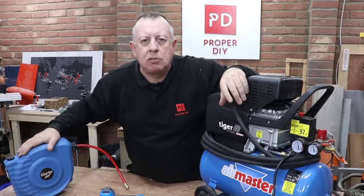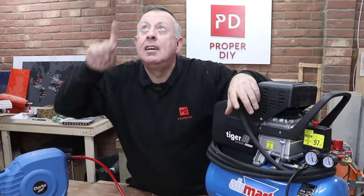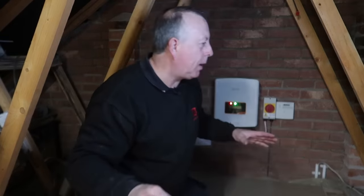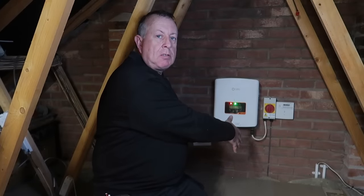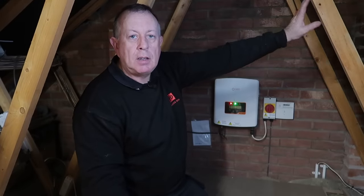I was thinking I need to do something like that, but I don't actually need to build an extension to my workshop because I found somewhere even better, ready-made — and that's up there, yes up here in the loft area above my workshop. I've got plenty of room up here and it's really well ventilated. When I boarded it all out I made sure I kept the ventilation all the way around the roof, so it's got plenty of air in here. Just below me is the main entrance to the workshop, and I was thinking of having the pipes running to the left of the doorway so the extension reel is just to the left next to the door.